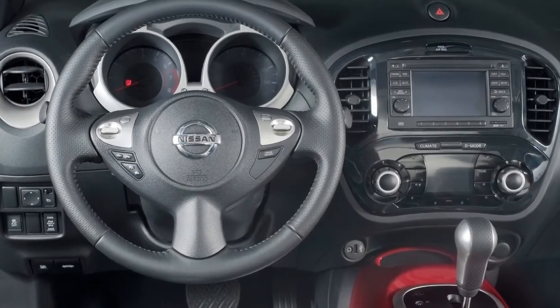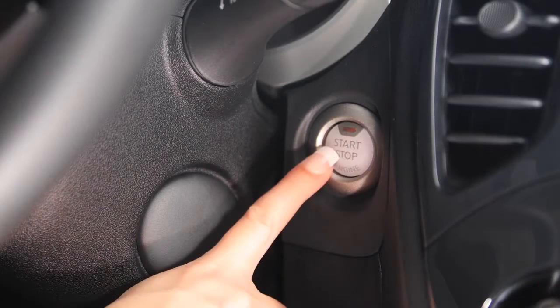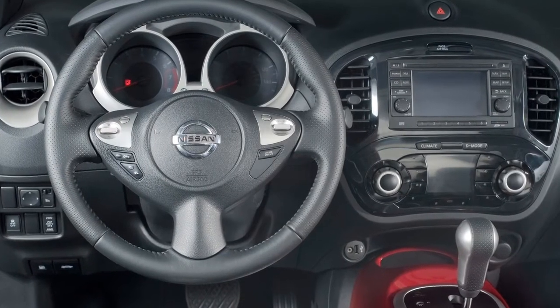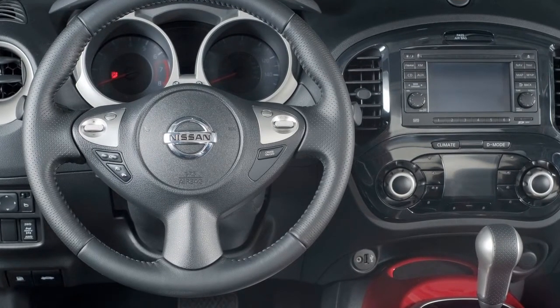Be sure not to push the ignition button a second time, even unintentionally, or the ignition will move into the ACC position. If the ignition is left in the ACC position, various systems in the vehicle can drain the battery and your vehicle may not start.